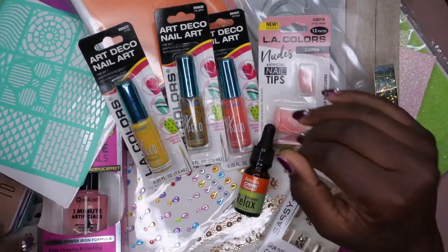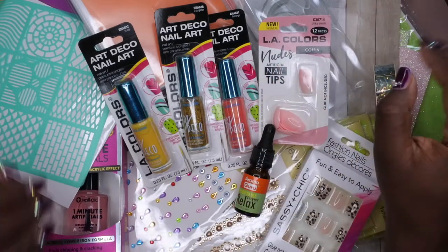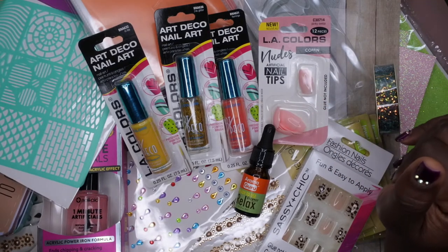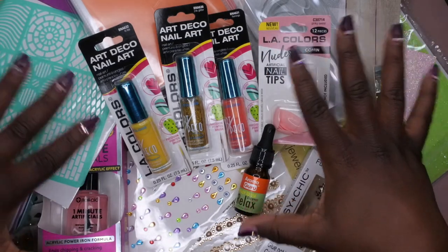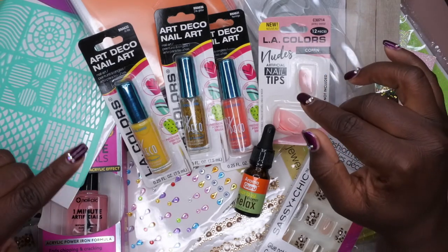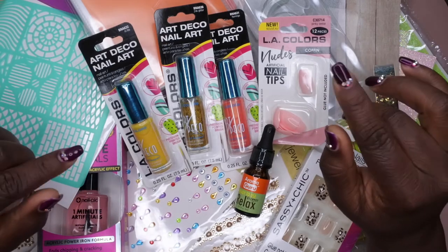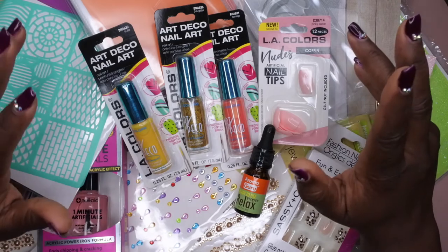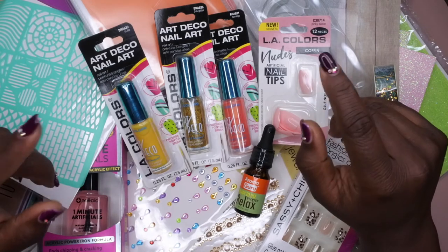So that's my collective Dollar Tree haul — everything I picked up over the last few shopping trips, focused on nail art. I'm super excited to try all these items. Let me know if you'd like to see an organization video for my nail supplies, and I also have a nail room tour planned. I upload every Tuesday, Thursday, and Saturday covering nails and body care — join the happy family! Leave some love in the comments and I'll see you in my next video. Have a wonderful, awesome, spectacular day!